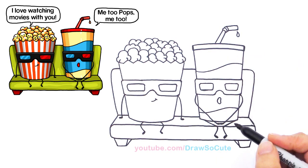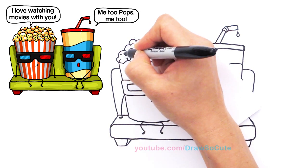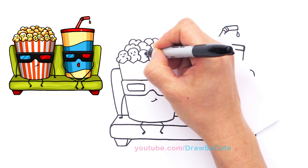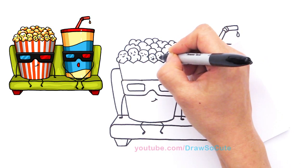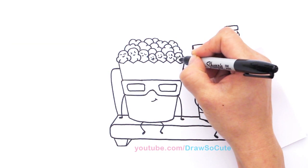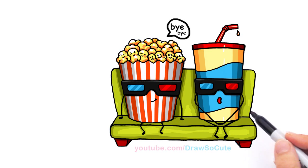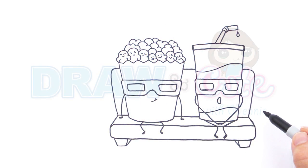If you want to make this even sillier, you can go in and give the little pieces of popcorn some eyes and a face. I'm just going to randomly draw some silly faces on the front ones — you can do as many as you want, even the ones in the back. So there we have it: my bucket of popcorn and my soda watching a 3D scary movie. I hope you guys like it and think this is really silly and cute. Thanks so much for watching — please give me a thumbs up and subscribe to get updates on more Draw So Cute videos. See you later!